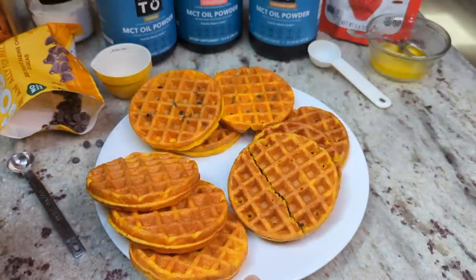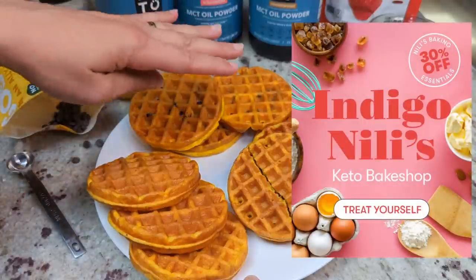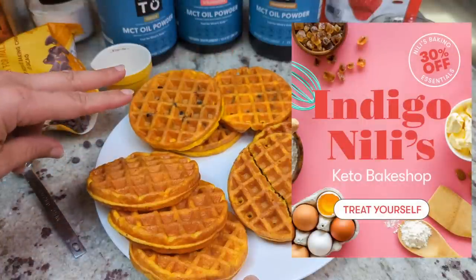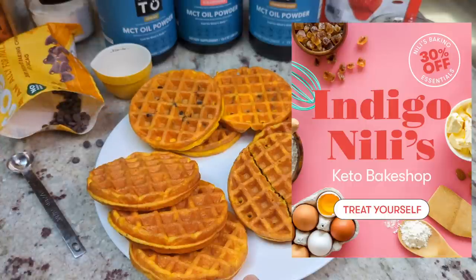I hope you guys enjoyed the video. Don't forget to head down in the description below and get info on how you can get discounts on the MCT oil powder, the collagen powder, and the cereal from Perfect Keto. Thanks so much for watching and I'll see you again in the next video.